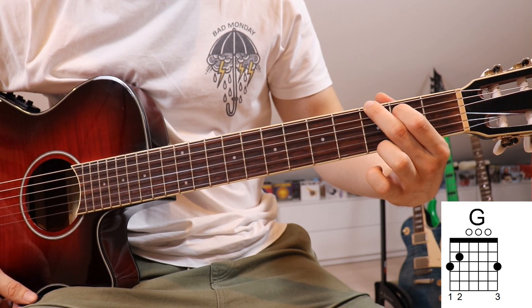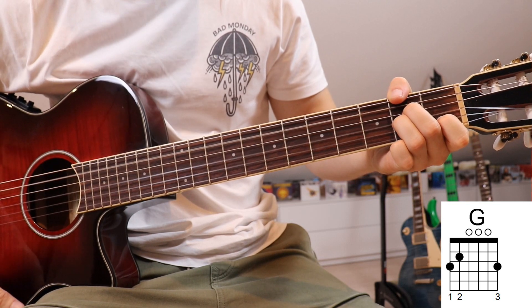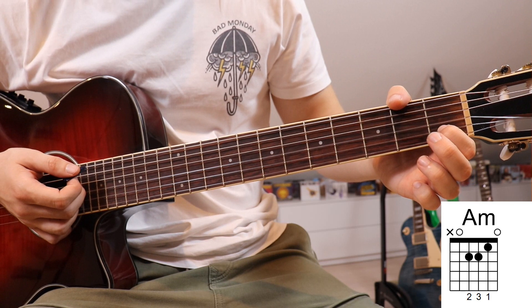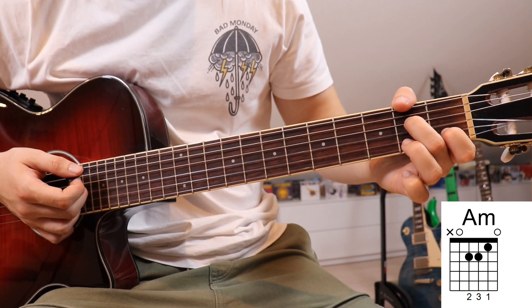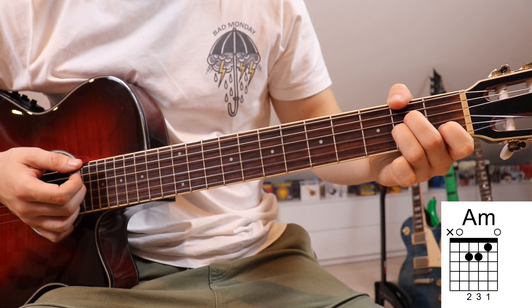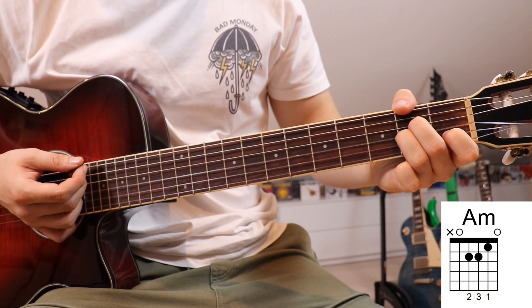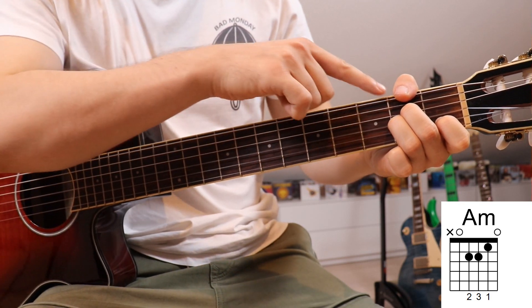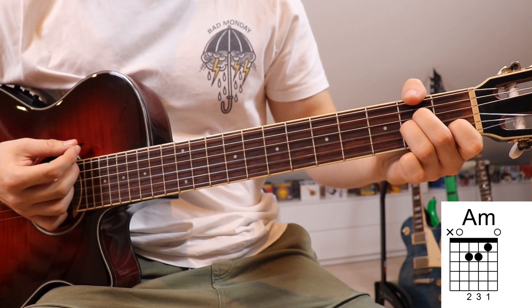The next chord we'll need in the verse is an A minor. First finger on the first fret on the second string, second finger on the second fret on the fourth string, and third finger on the second fret on the second string. We also have to mute the sixth string by wrapping our thumb around the top of the guitar neck and slightly touching that sixth string.